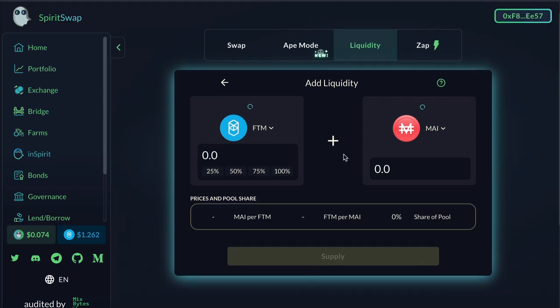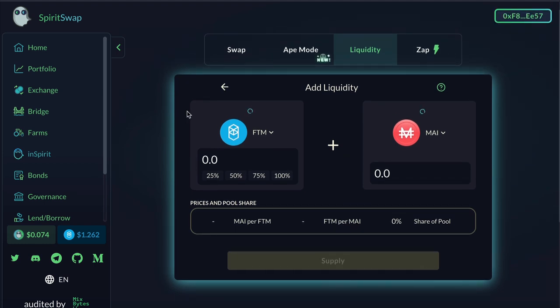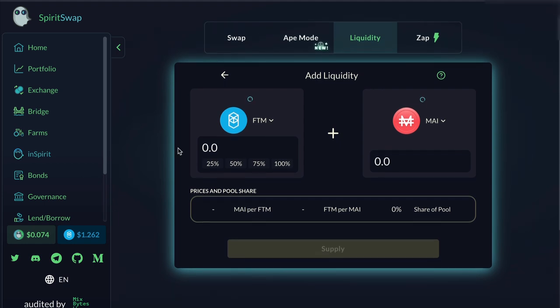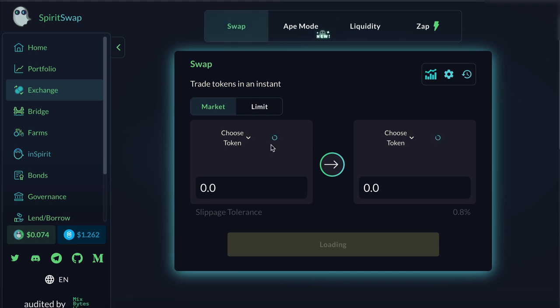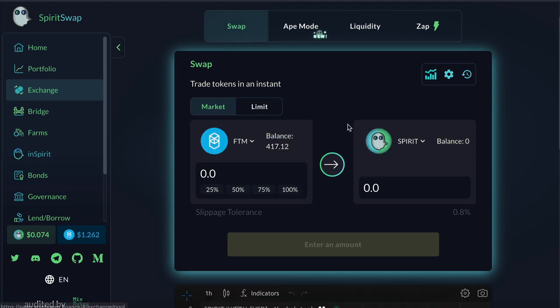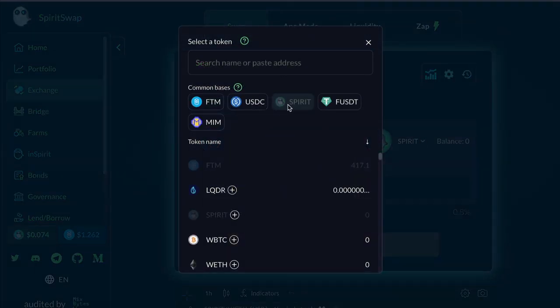But what if you don't actually have the tokens yet? In my case I have the Phantom token but I don't have any Mai token, so I'll need to get some Mai token. I'll get that by clicking on the Swap tab. The token on the left is what I already have in my wallet and the token on the right is the one I want to swap into. So I'll do a quick search for the Mai token.